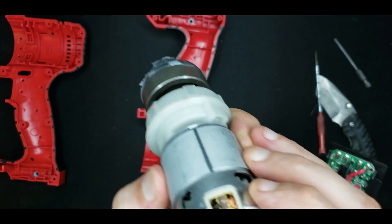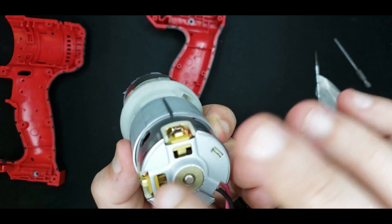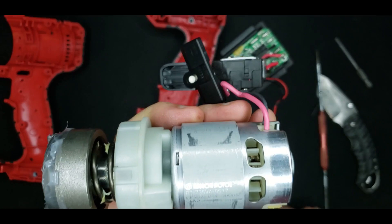These brush assemblies look really well done — the stampings look really well done, and again it's marking its specs loud and proud.